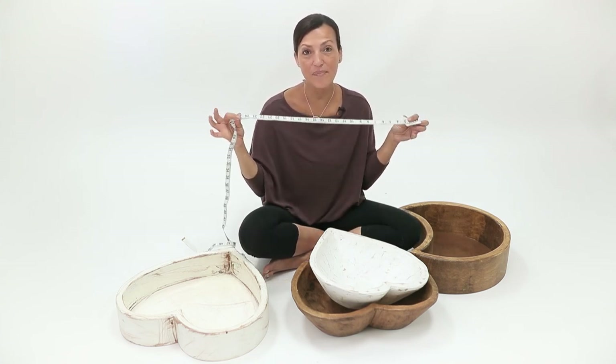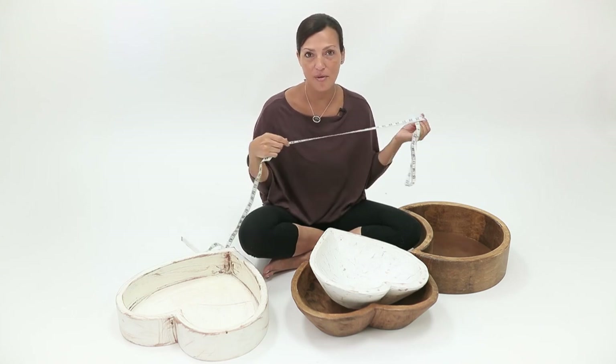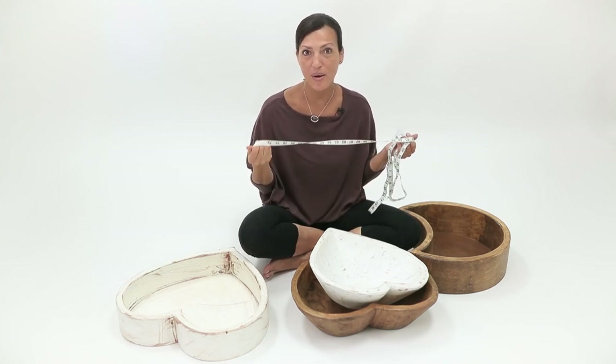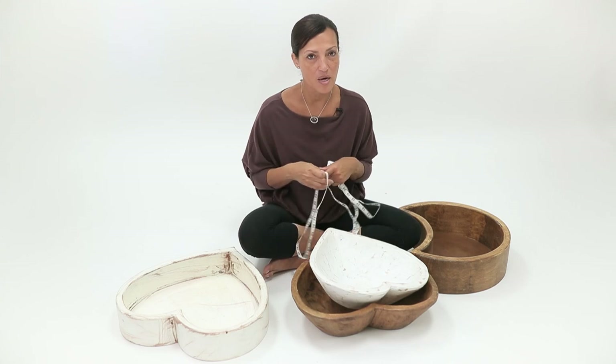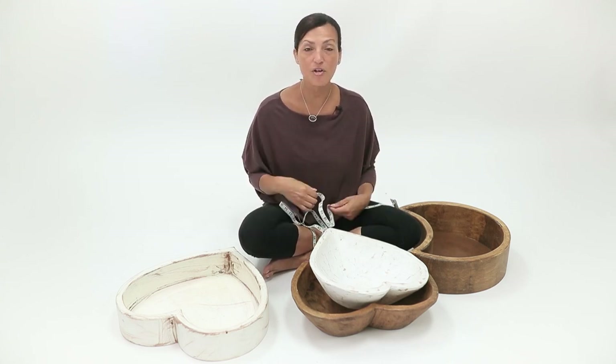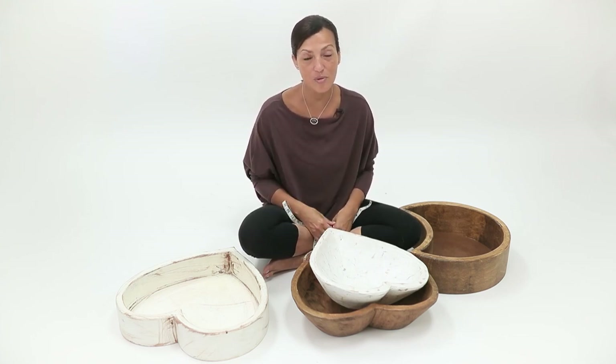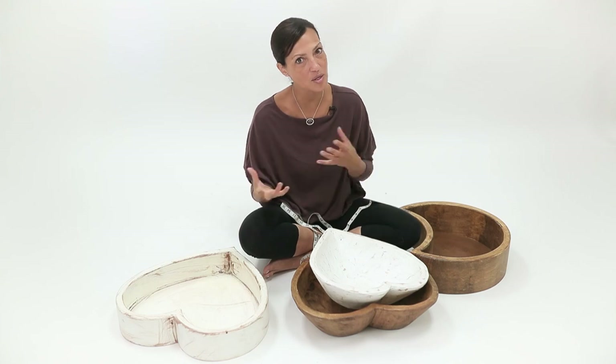I have measuring tapes everywhere — in my purse, my car, wherever I go. I seriously own about 50 of them. Whenever I'm in a home decor store, I'm always measuring things. Whenever you're purchasing from a vendor, always check the measurements because nothing's more disappointing than getting something too big or too small.